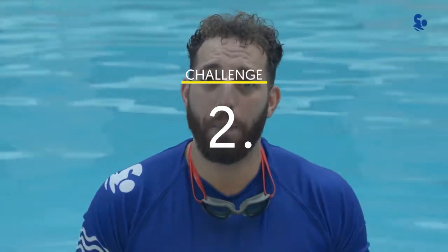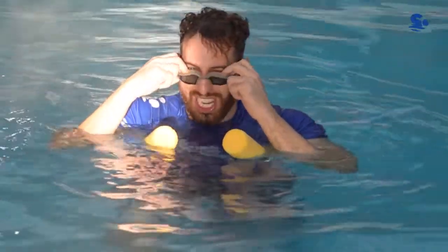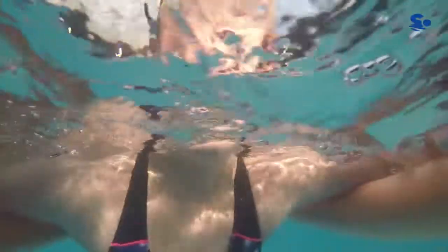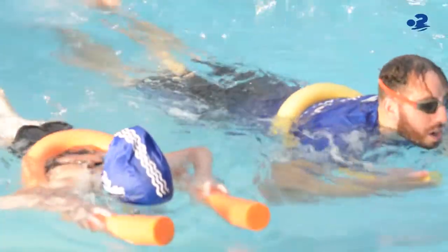In your second challenge you are going to put the noodle behind your back and travel forwards with your face in the water. Here we are going to introduce trickle breathing. You are going to travel forwards with your face under the water — this is where you blow out slowly and quietly.